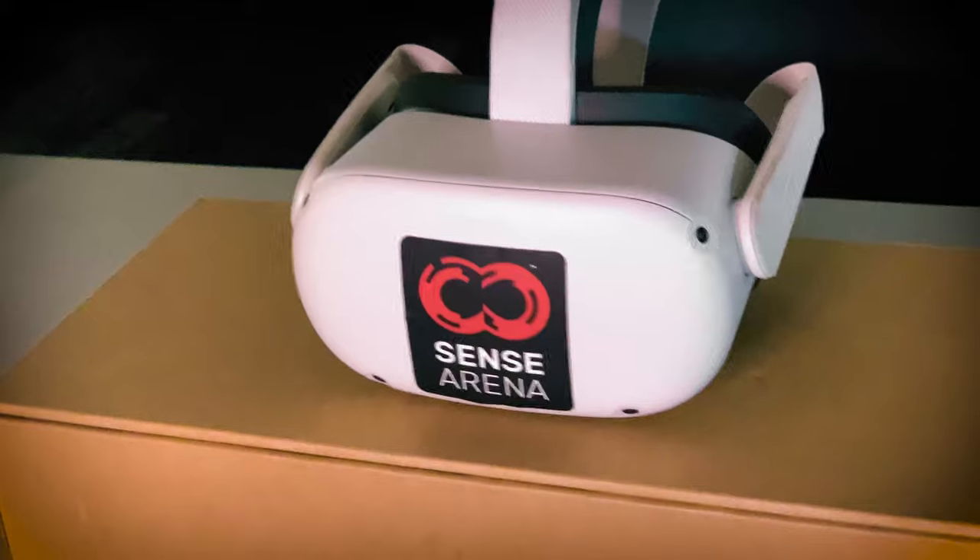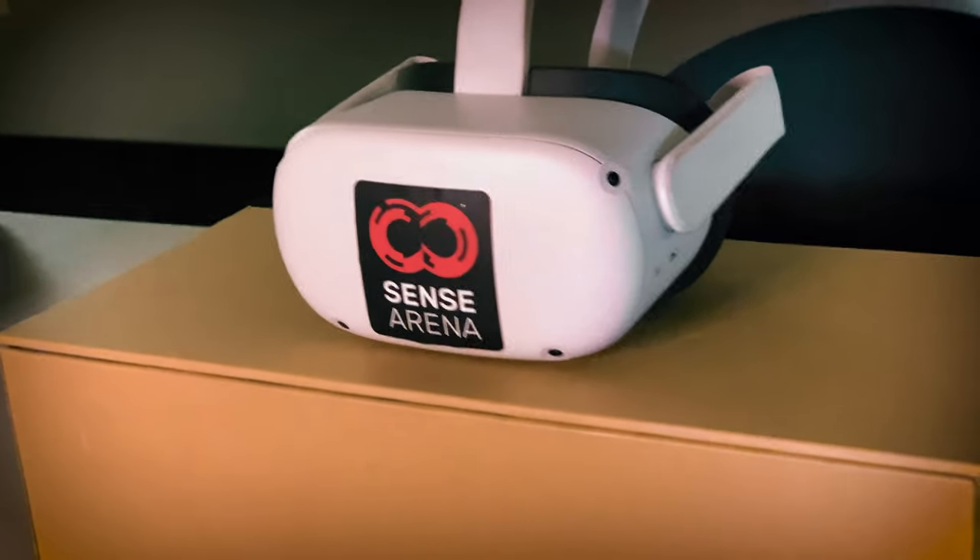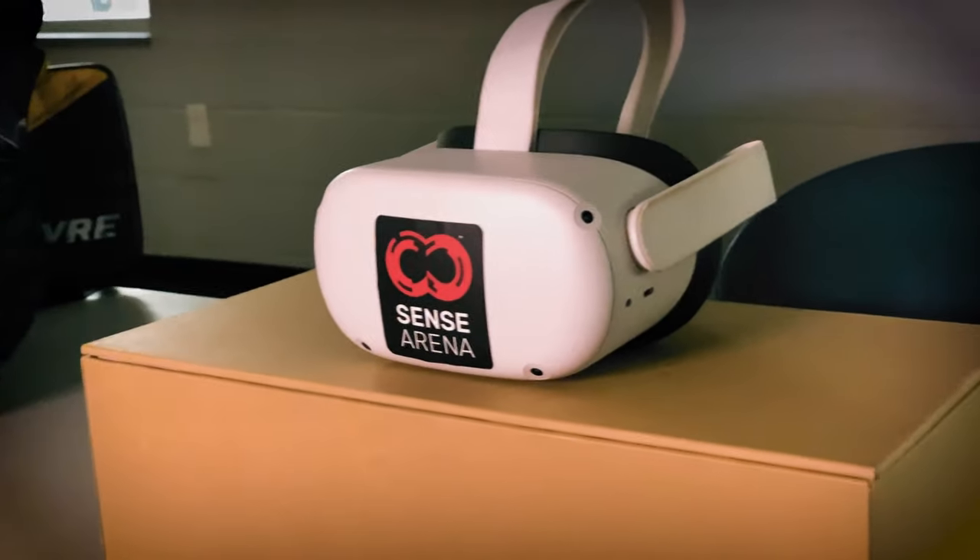Before this wireless standalone system, you needed a beefy computer with all these crazy specs to run a VR system. And even then you were tethered to a big wire and had to deal with sensitive sensors to track all your movements. But with the Oculus Quest, you can take VR goalie training literally anywhere.